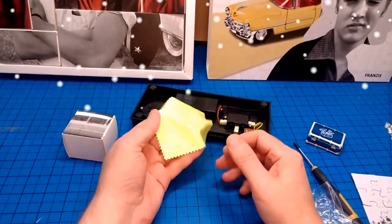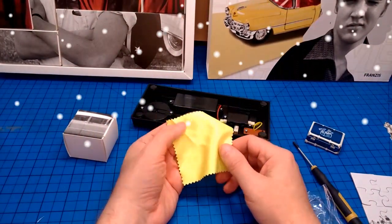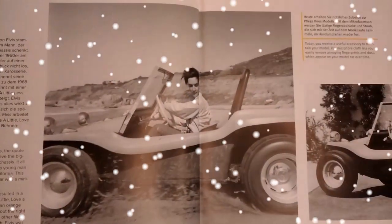It's something to clean our models with — it's the microfibre cloth. Something to read. The picture.